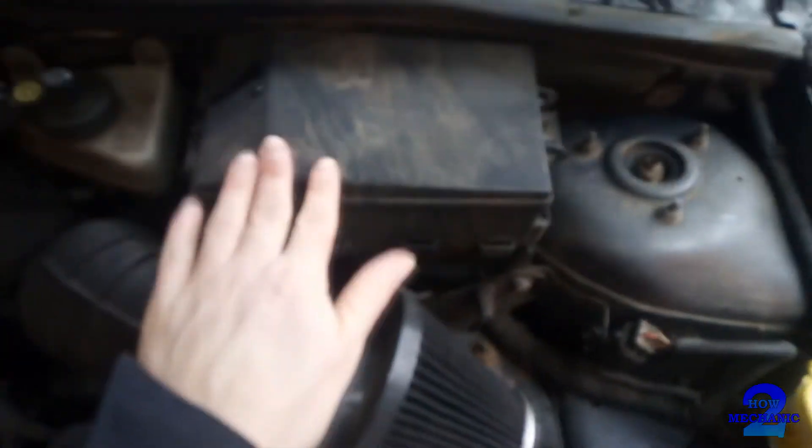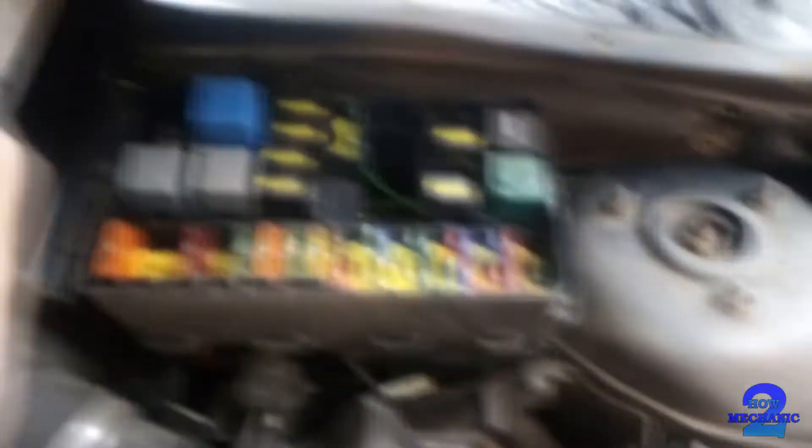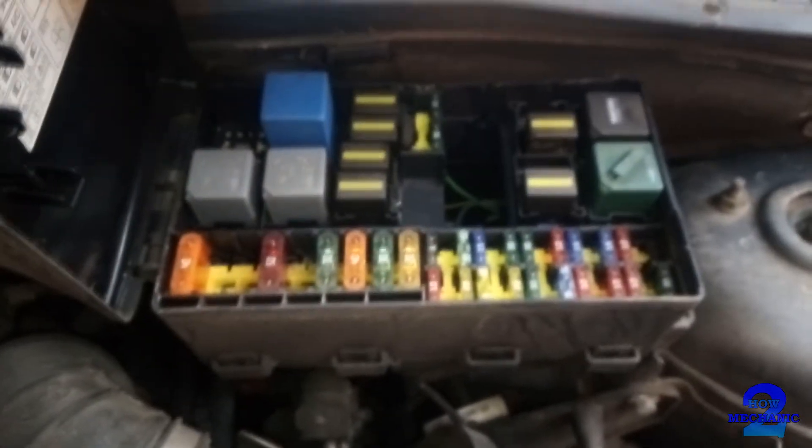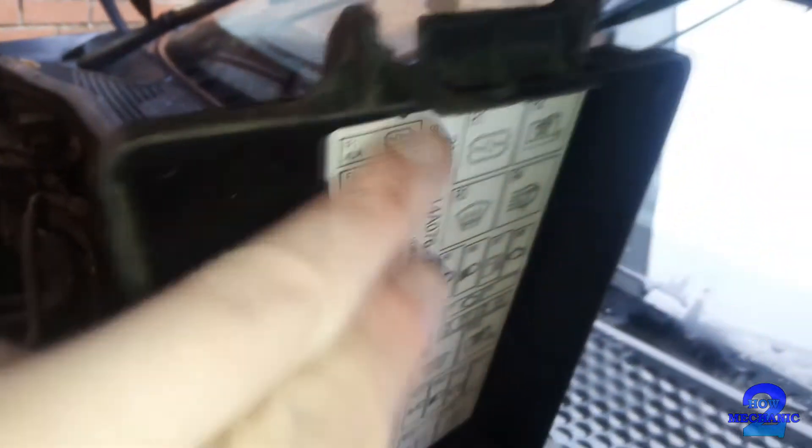With the bonnet popped, that looks like it contains fuses. There you go — you've got relays and then you've got your fuses. And then just on the other side you've got the diagram, so you just fold that against this. It looks like those two belong to those two, and then just follow it down that way.